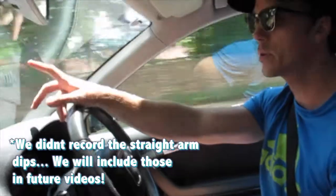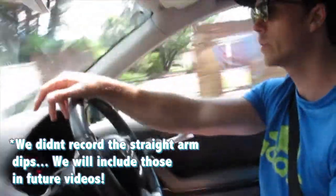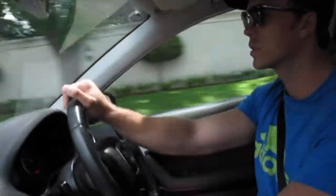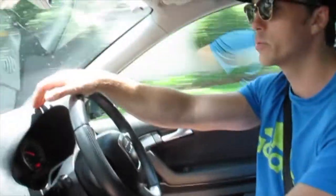Probably the worst exercise we're going to do is the straight arm dip bar thing, which we've never done before. But looking forward to it. And then off tonight to go play some five-a-side soccer at Discovery Park and Wanderers. Should be pretty cool.